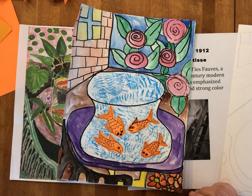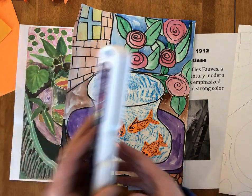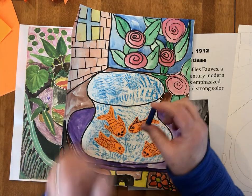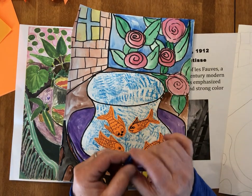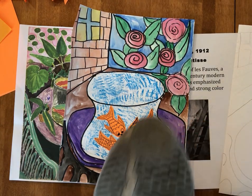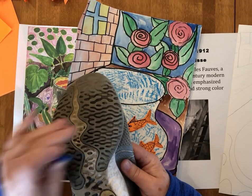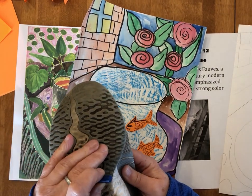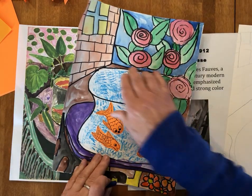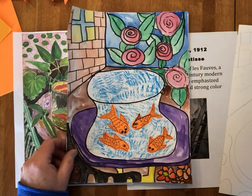We're going to need a black crayon or a black sharpie to do our outlining. If you have them, we're going to need some watercolor paints, and then a sideways crayon — just a peeled crayon with no paper on it — that we push sideways. Because most of you don't have rubbing plates at home, we're going to use the bottom of our shoe, which has a wonderful texture on it, to rub some texture into our fish bowls. So let's get started.